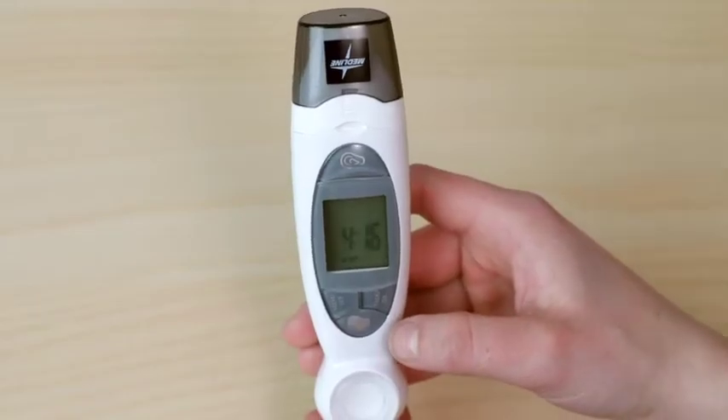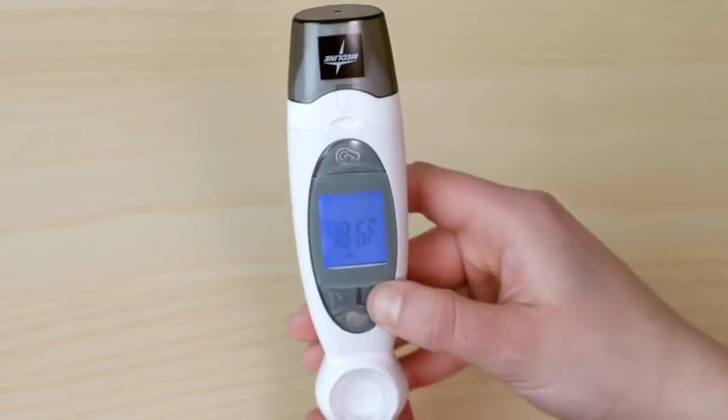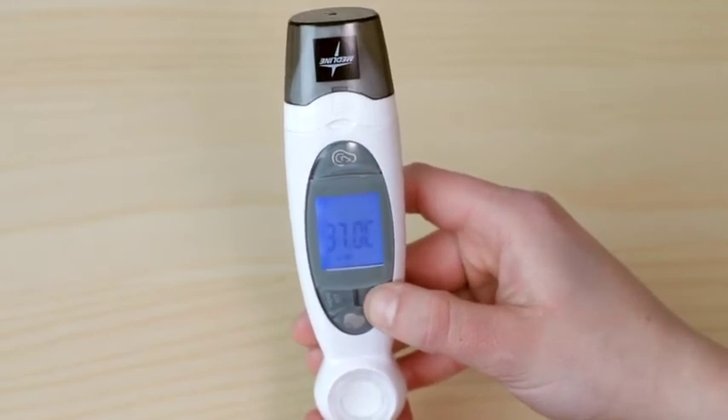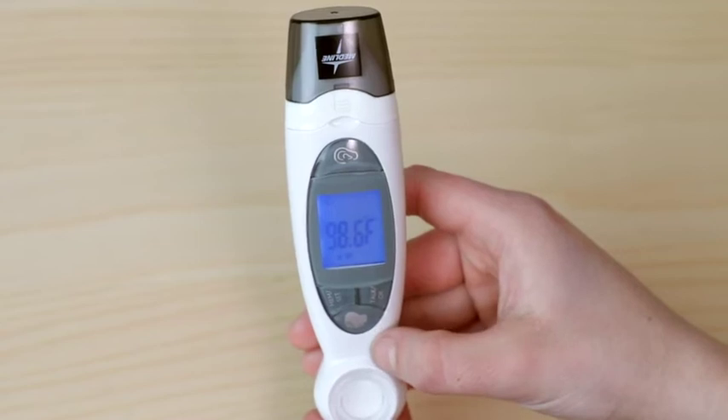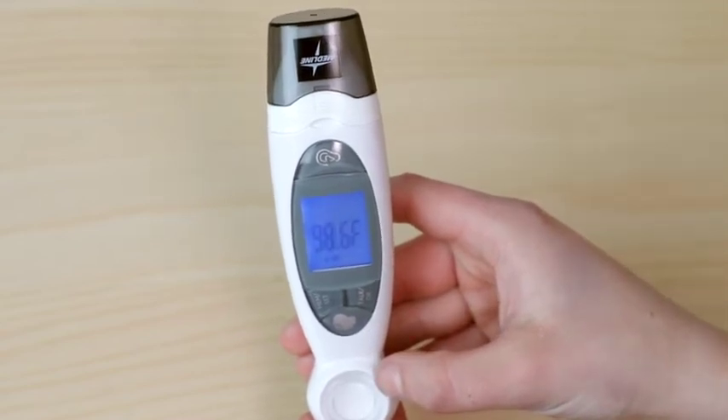In order to switch between Celsius and Fahrenheit, press the memory set button to enter memory mode. Next, press and hold the talk OK button to switch the temperature unit. This will change the units of the stored readings and show future measurements in the chosen unit.